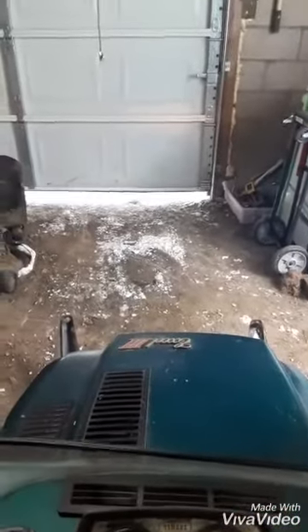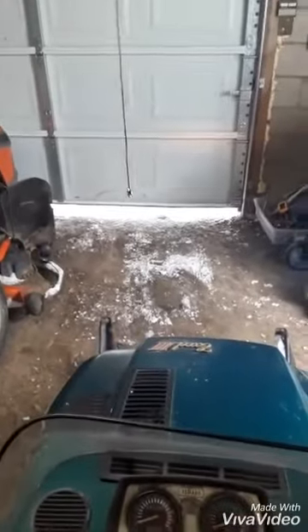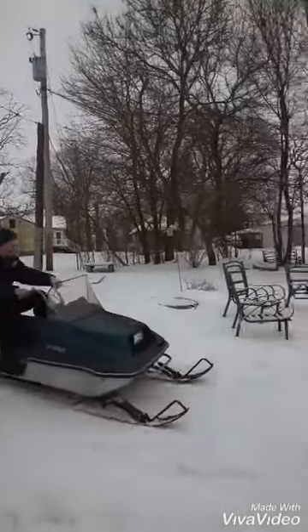The brake light — she works. The headlight, it works.